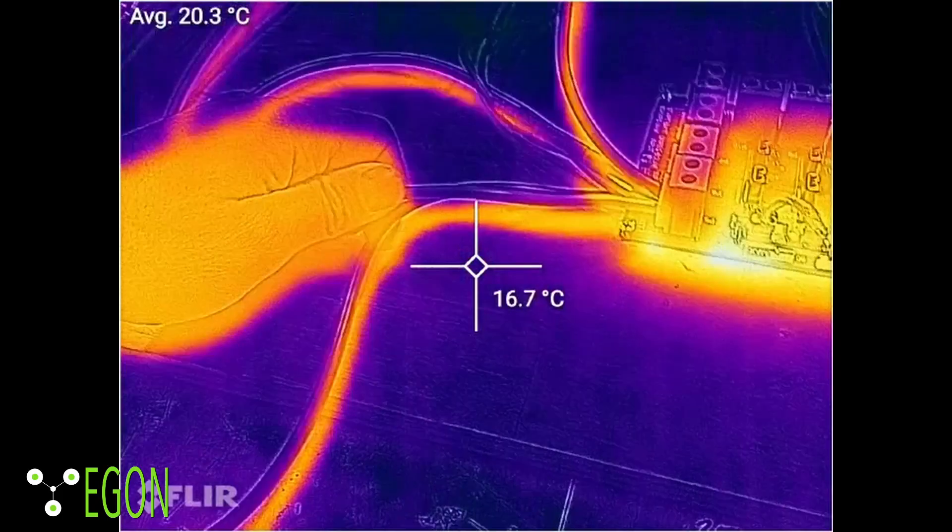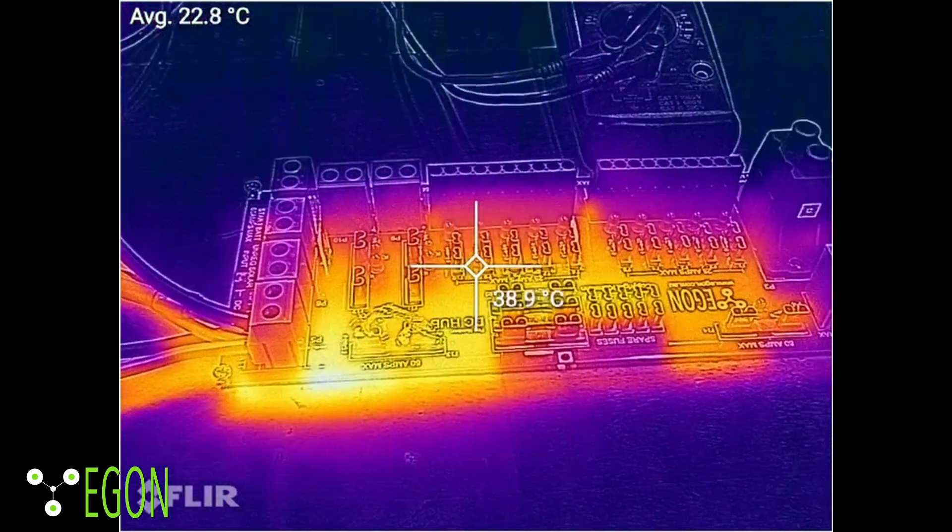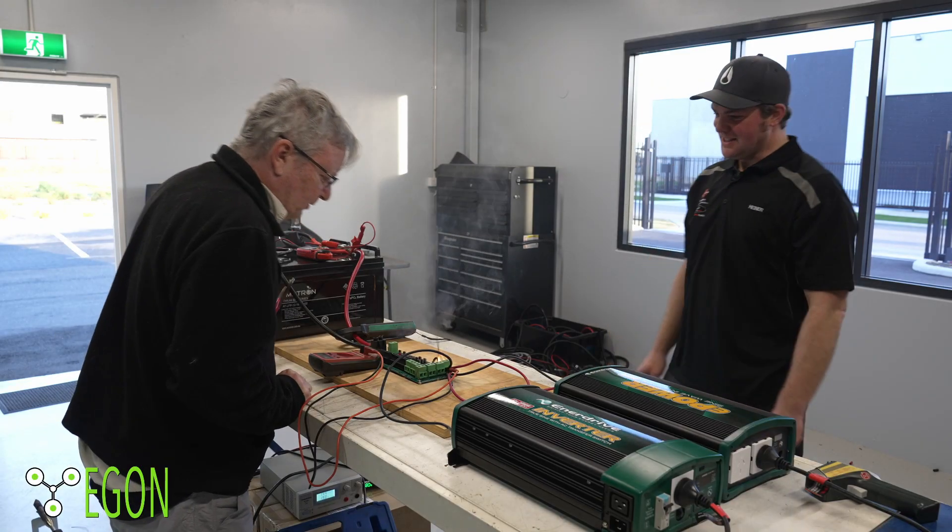What you see behind me is a madman trying to cause a fire. We're going to try and cook a DC hub. In this video, Heiner and I test to destruction our DC hub. It's on fire!